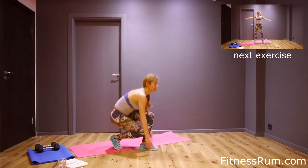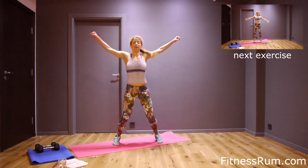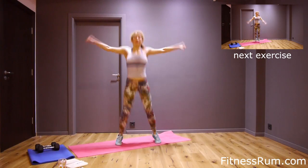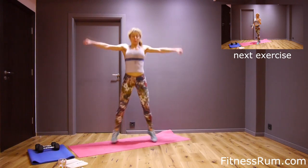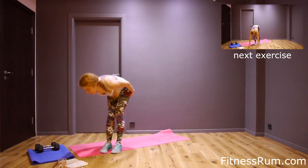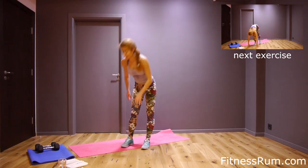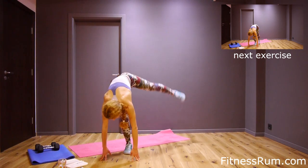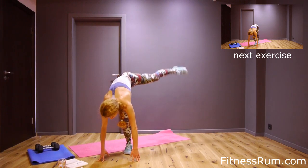Now crunches. Eight, nine, twenty. And now left leg to the side — raise to the side. Let's go, just fifteen. One, two, three, four, five.